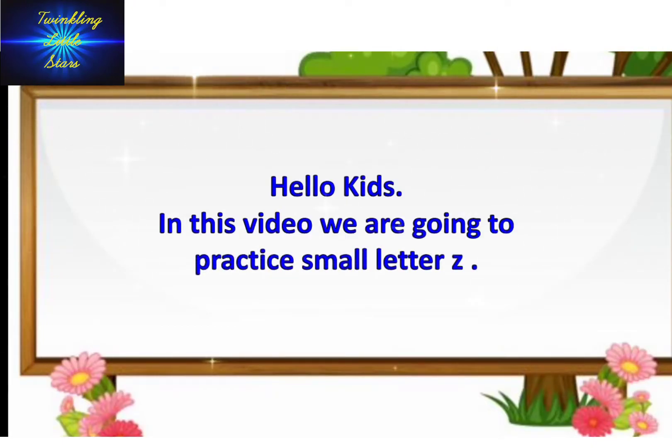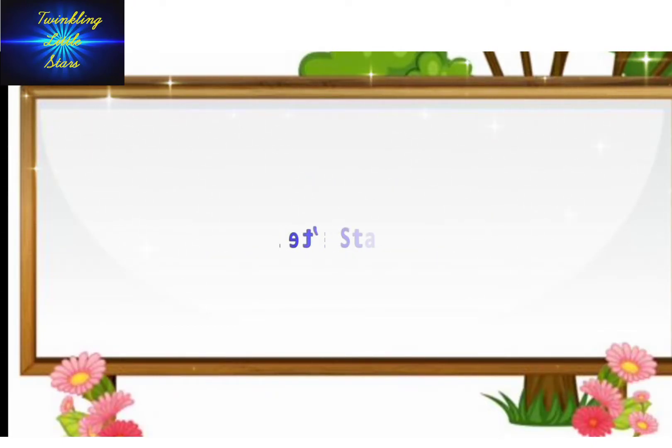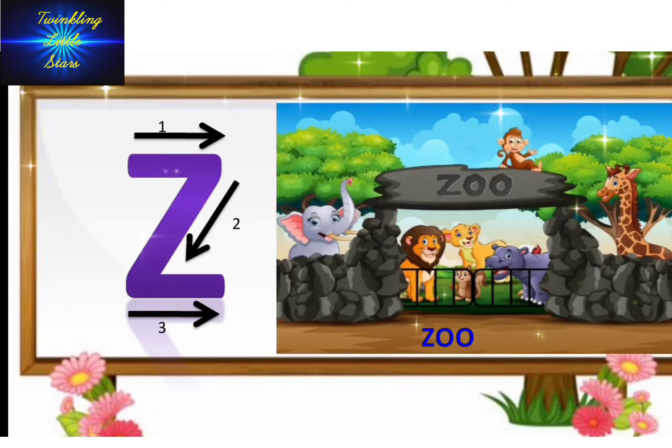Hello kids, in this video we are going to practice small letter Z. Let's start. Z for zoo.